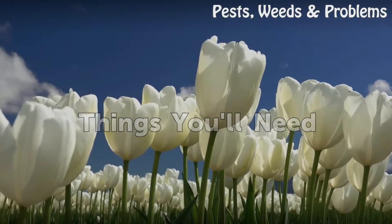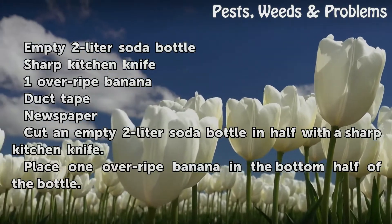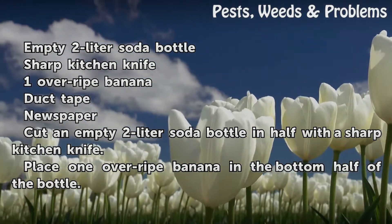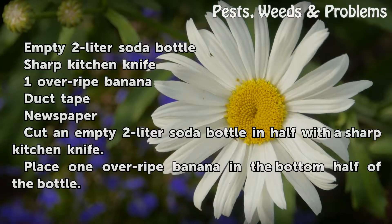Things You Will Need: an empty 2-liter soda bottle, a sharp kitchen knife, one over-ripe banana, duct tape, and newspaper.